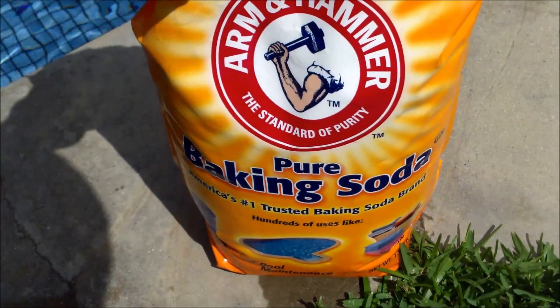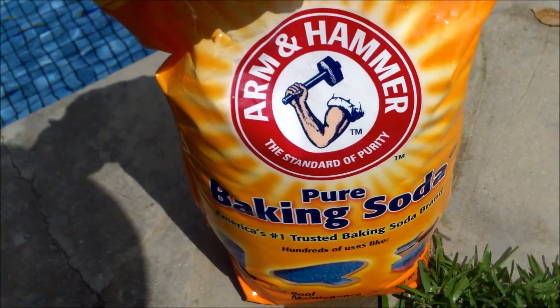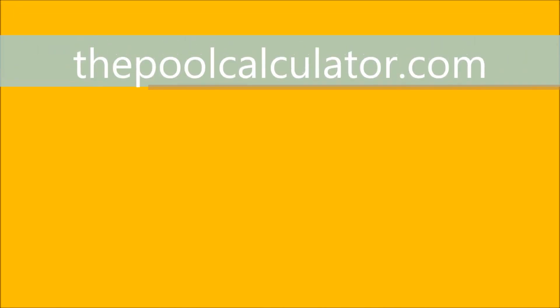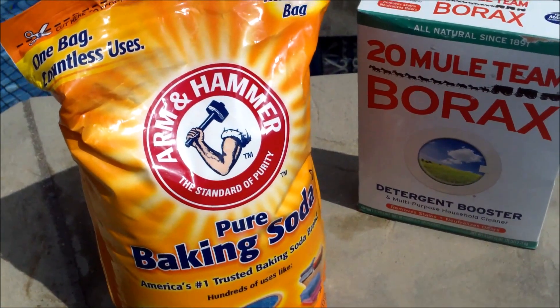You can use the back of the bag to calculate how much to add. The better way is to go online to poolcalculator.com and use that tool to calculate how much baking soda you need to raise your alkalinity. Generally, a good range is anywhere from 80 to 120 ppm.